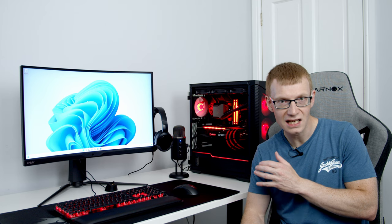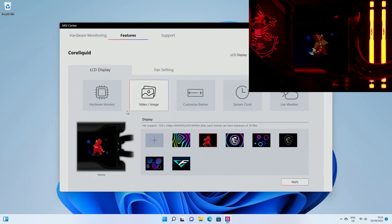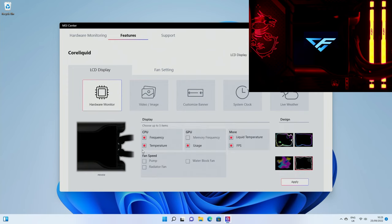The setup is complete and it looks absolutely amazing. I've already done a full step-by-step build guide using this exact motherboard covering Windows installation, drivers, RGB software, BIOS setup, and fan curves — there's a link in the description. Now let me show you how to change the screen on the AIO pump head. In MSI Center, click Features then Core Liquid. You can set a video or image — I've uploaded my own image and clicked Apply and it now appears on the pump display. You can also switch to hardware monitor mode, selecting up to five items like CPU frequency, temperature, GPU usage, liquid temperature, and FPS.